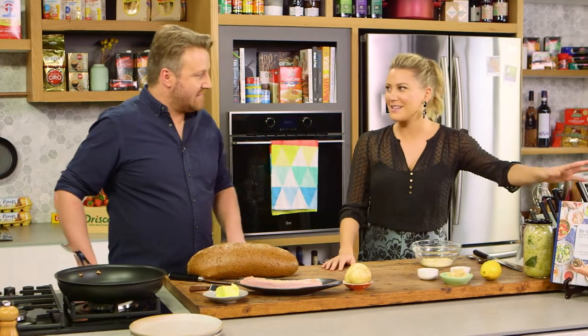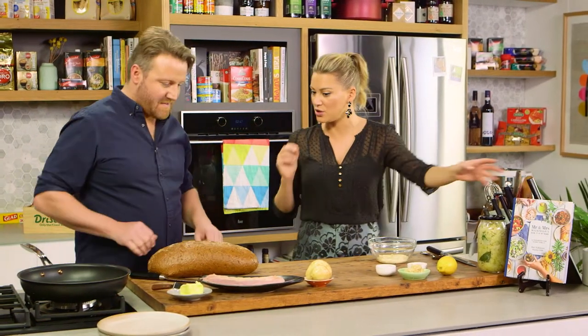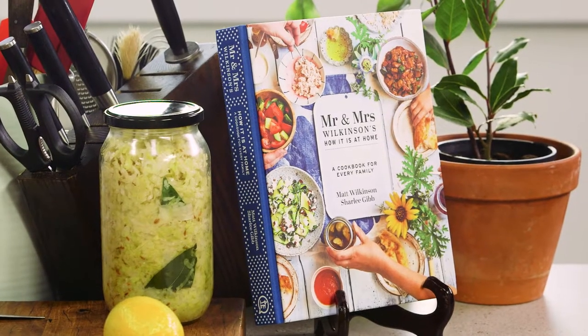Joining me today is Matt Wilkinson. Matt, you've just brought out another book — book three. This book is fantastic. We're actually going to be doing a recipe from it today.